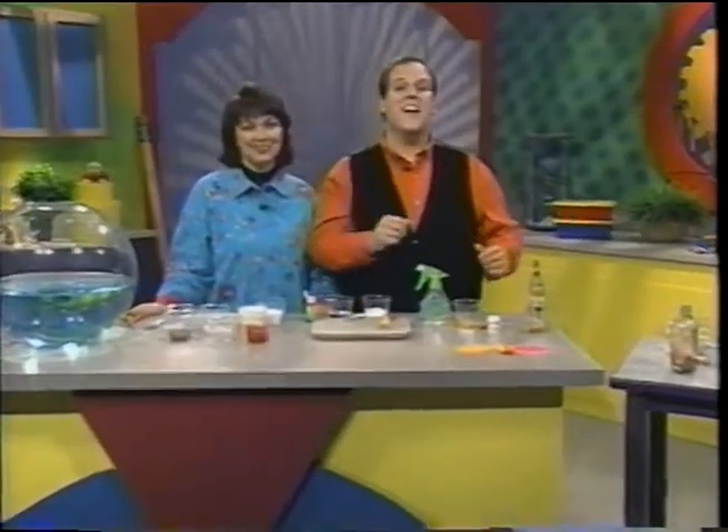Hi and welcome to Kid Concoctions and Contraptions. We're your hosts, John Thomas and Danita Thomas. As the parents of four energy-filled children, we're always looking for great ideas that make learning fun. And over the years, we've developed hundreds of concoctions and contraptions recipes. Today, we're going to share dozens of our favorites with you. So let's get started.